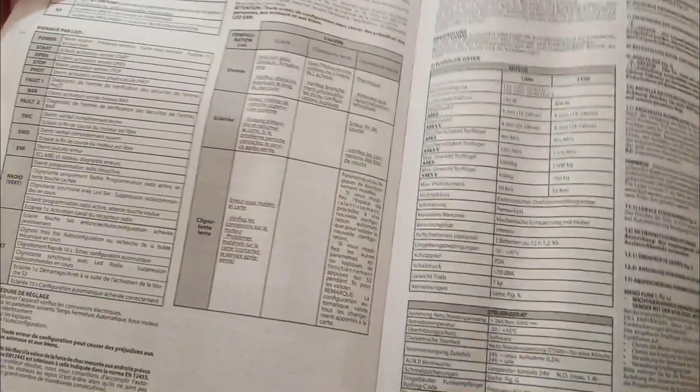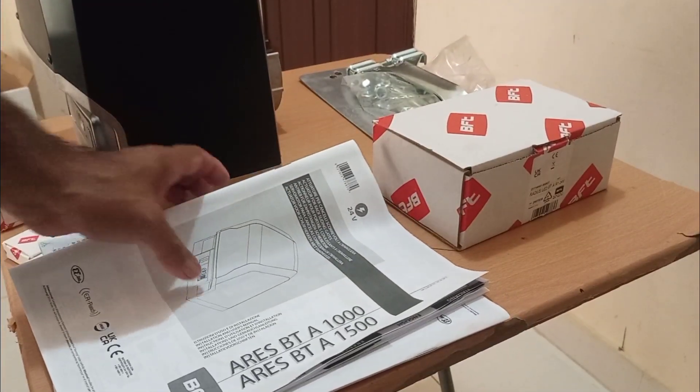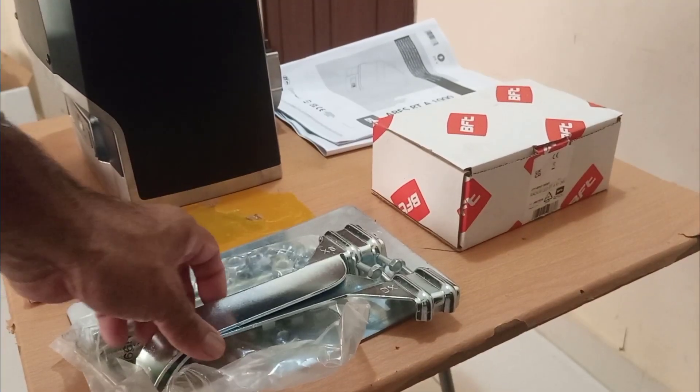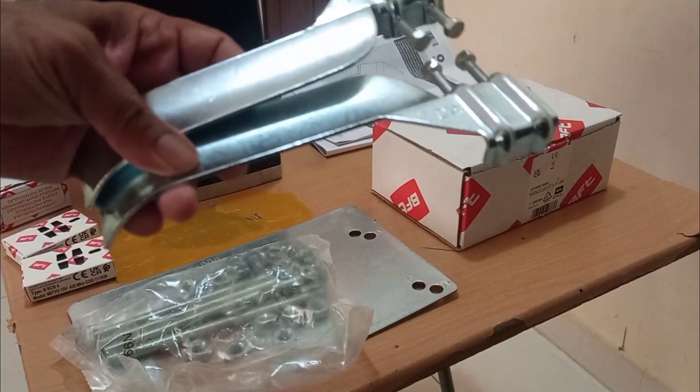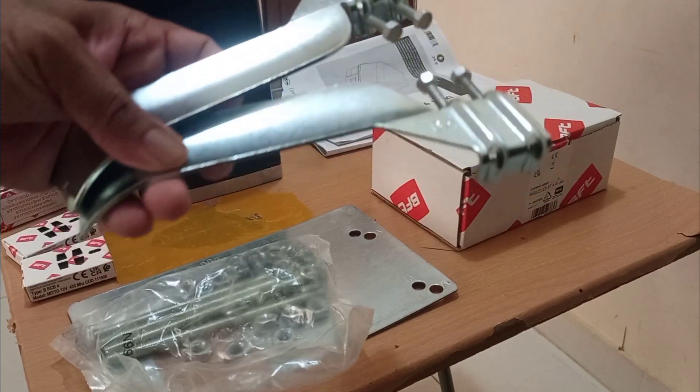Here you can find the programming section — everything about programming is here. Now I'm going to show you the other accessories that come with it. So these are the stoppers, which you can fix at the edge of the gate on the tracks. This is also coming with tracks — that's not in this video, I will show you later.